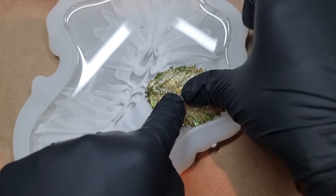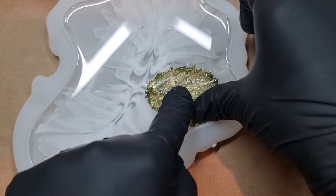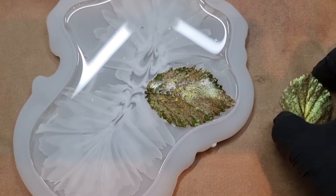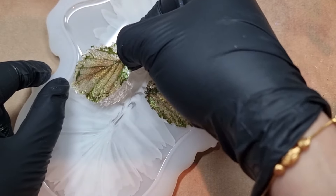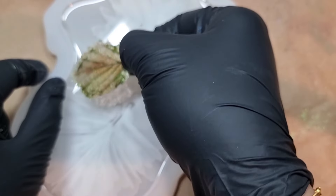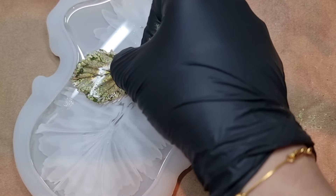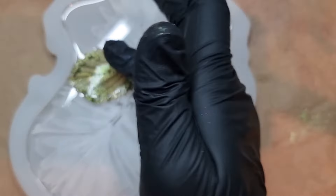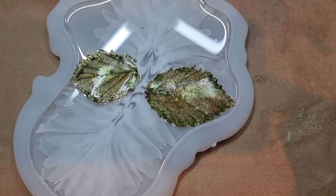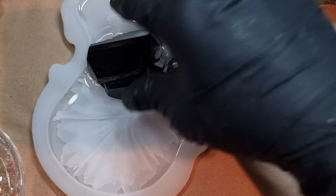I press the leaf firmly so it gets into the resin. Here goes the first one, and now on to the second one. In this way you can make a complete design out of your coaster or tray — such a unique way to create a different organic look. After placing the leaves I put some heavy weights on them so they don't move.